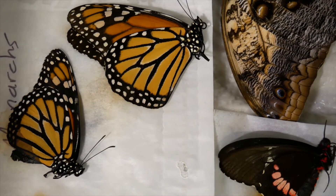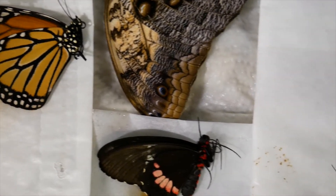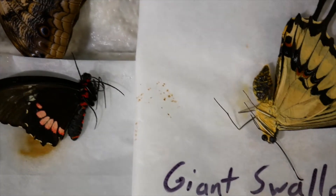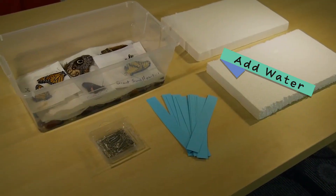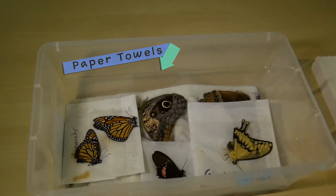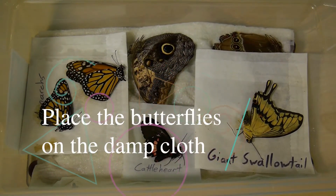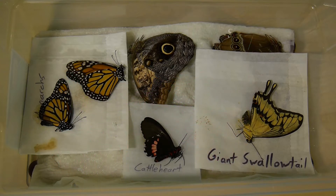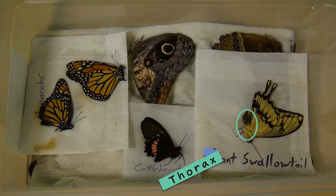Dead butterflies are brittle and fragile. In order to move the wings to mount them, you will need to relax or rehydrate the butterflies. We used a plastic tub with glass pebbles at the bottom to relax our butterflies. We filled the tub with water to the top of the pebbles, then lay paper towels over the top of that. You can also use a reusable cloth for this. Place the butterflies directly on top of the damp cloth. The butterflies will need to stay sealed in this box for 12 to 24 hours, depending on the size of their thorax.